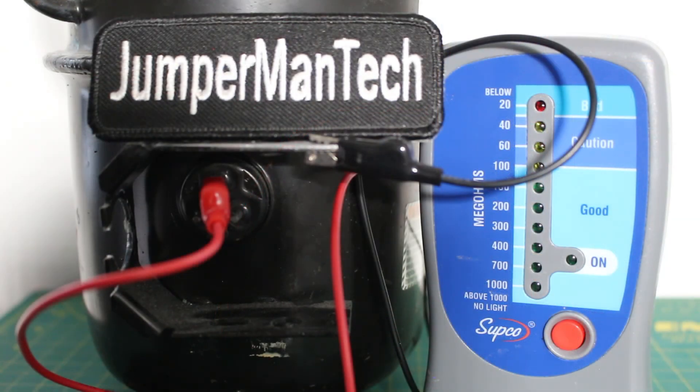This is how you properly check a compressor with a megohmmeter. If anybody found this video interesting or helpful, please drop a like, comment, and subscribe, and I'll catch you all next time.